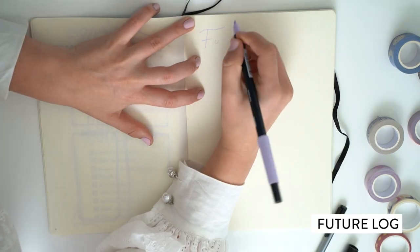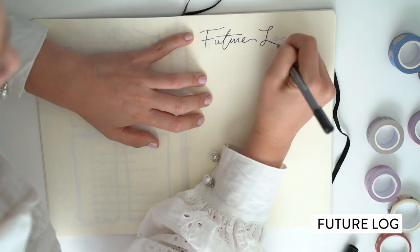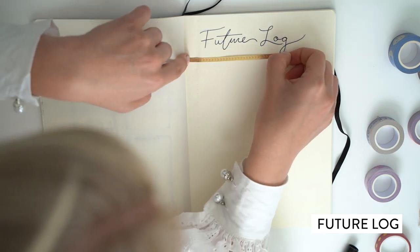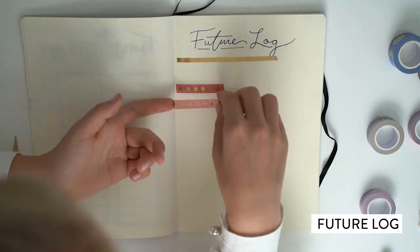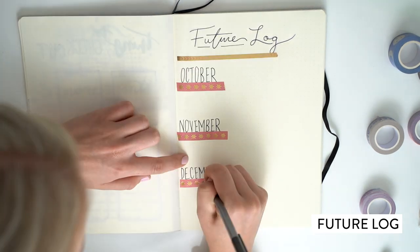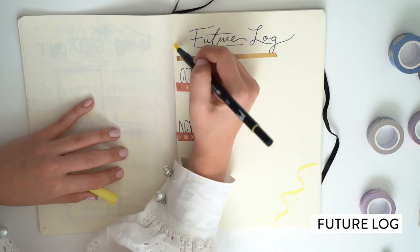This is one of the most important parts of your bullet journal: the future log. The future log is set up so that you can go month by month, and this was super easy since there are only three months left. So it was kind of great to set up my bullet journal with such little pressure. October, November, December — it's a future log of that month at a glance, which could include birthdays or big events that you need to remember, like weddings.